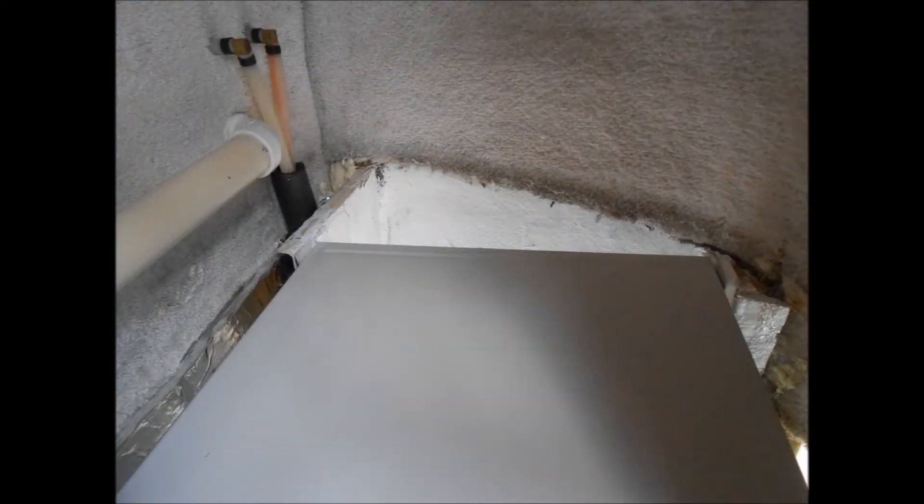Here's the top of the air conditioner. I am still in the process of putting the duct on in this picture — the top of the duct.